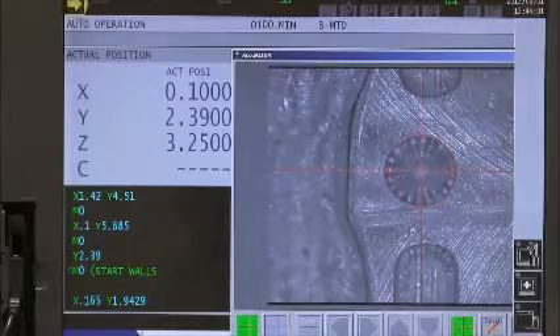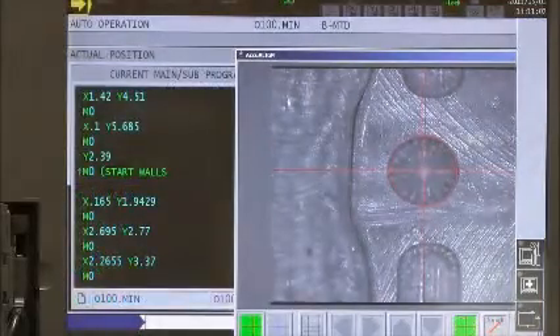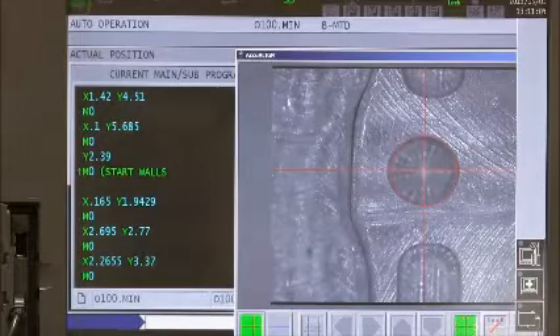As you can see, all of the holes checked good. But that is not all — I also want to inspect the locations of the walls.